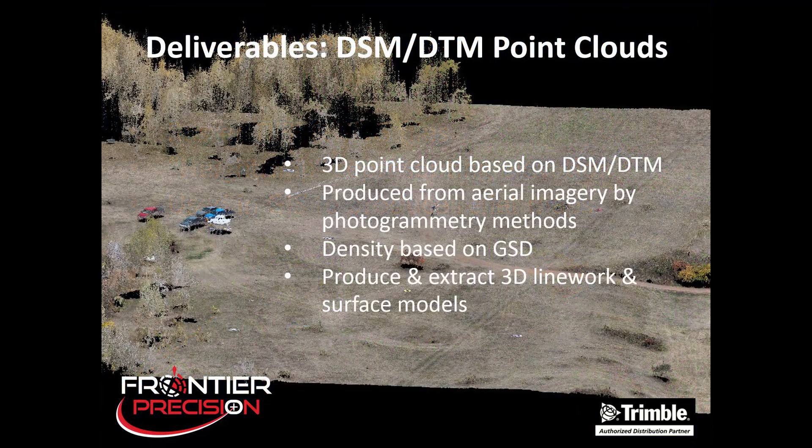The last deliverable is a DSM or DTM point cloud. These are 3D point clouds based on the DSM or DTM calculations that we perform. They're produced from the aerial imagery using photogrammetry methodology, and the density is based on our ground sample distance. With these 3D point clouds we can produce and extract 3D line work and surface models.